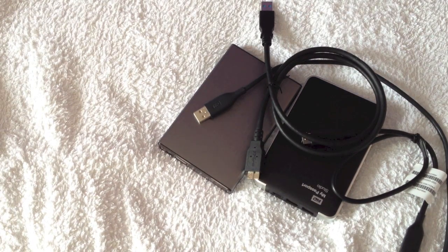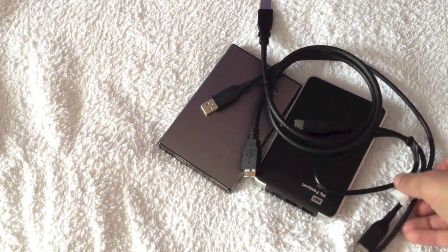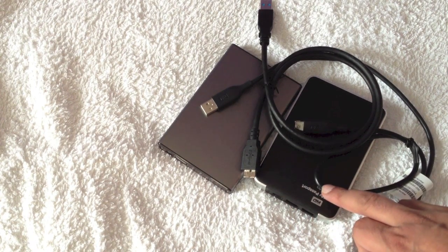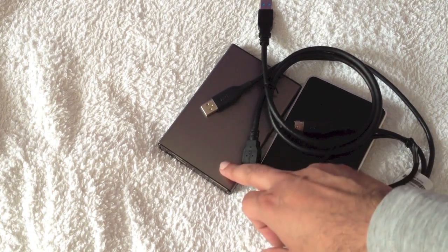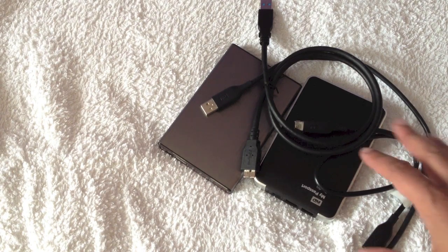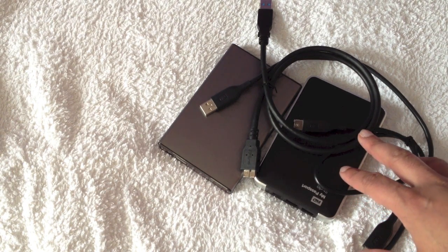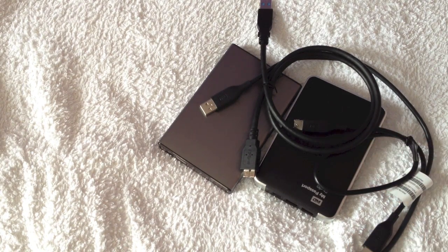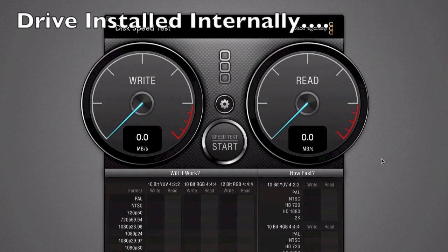Now we'll connect these up to my MacBook and do speed tests across all three interfaces. In theory, USB 2 will be the slowest, then FireWire 800, and USB 3 should be the fastest. We'll hook these up and see if that's actually what happens in practice.